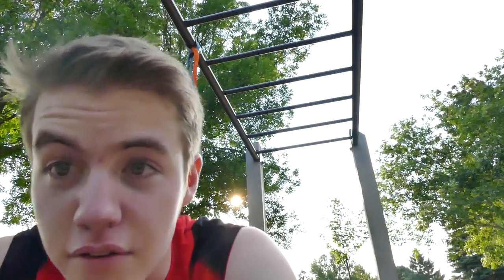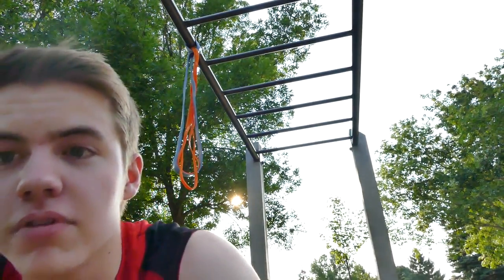We're going to do some ab stuff. Usually I do legs and cardio, but I'm already feeling it from that. So we're going to do some ab stuff.